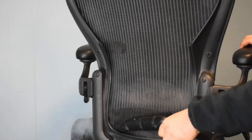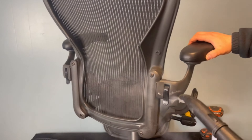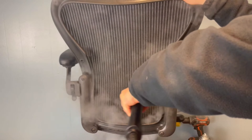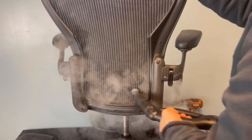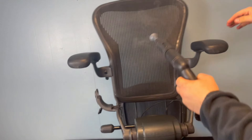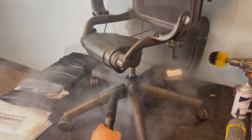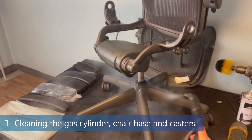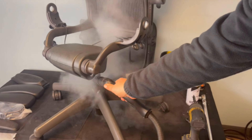The gaps between the mesh and frame are known to store all sorts of dust, so we always make sure to meticulously steam them. The steaming process is essential to receive a spotless refurbished Herman Miller Aeron chair. Next, we steam clean the gas cylinder, chair base, and casters — although we will replace them later on, we like to leave no stone unturned.